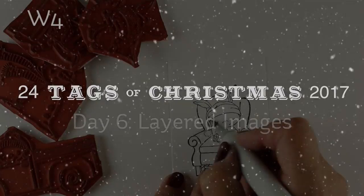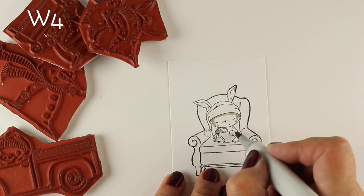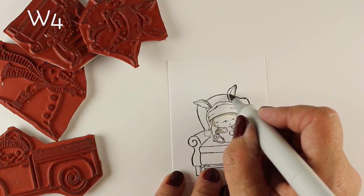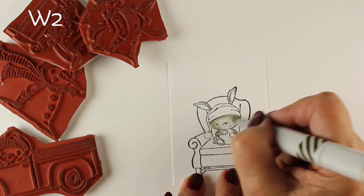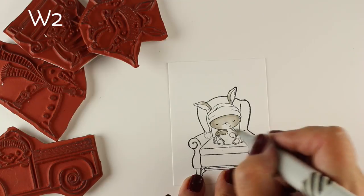Hi there, I'm Sandy Allnock, artist and paper crafter, here with the 24 Tags of Christmas 2017. This is the sixth and last video in the series — four tags in each one and I give them all away. Be sure to leave comments here on this YouTube video as well as the others, and you can also leave comments on the blog for an extra chance to win.